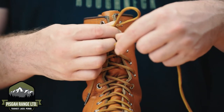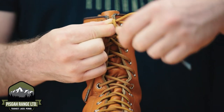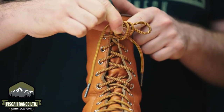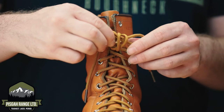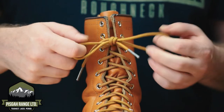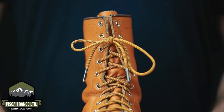We're going to wrap around once, pinch the lace to hold it in place, and then wrap around a second time. Pull the lace through the hoop like a normal bow knot and cinch it down. You're going to have trouble the first few times — you're relearning to tie your laces, only this time you're using a better knot.